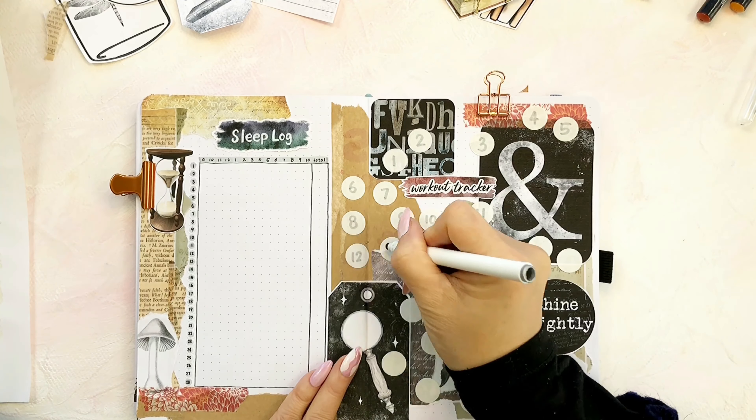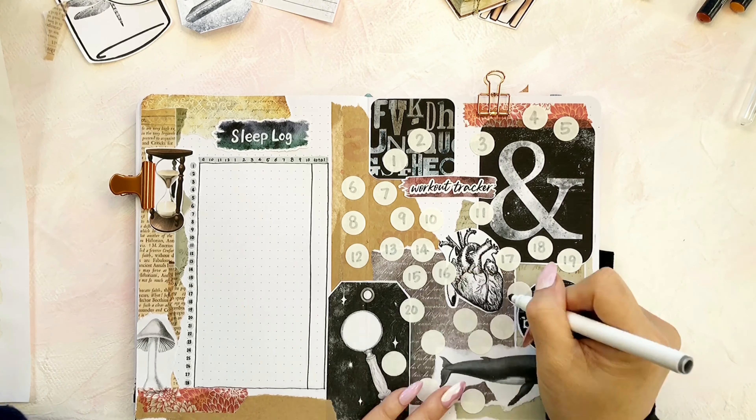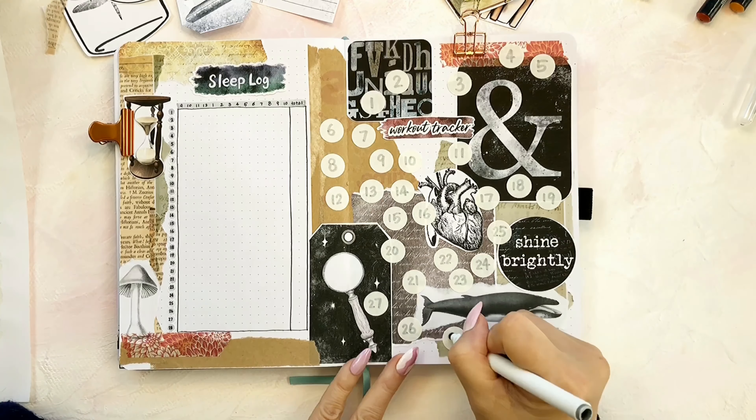How does your routine look? Do you consider yourself a disciplined person?